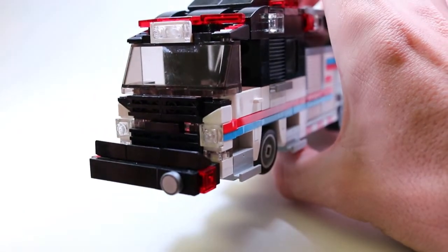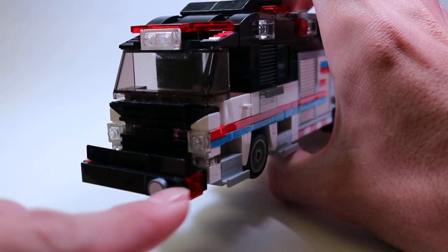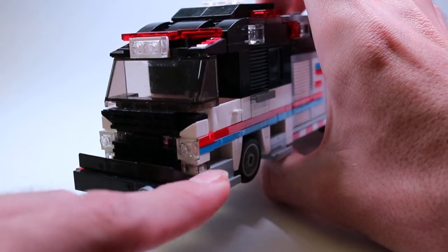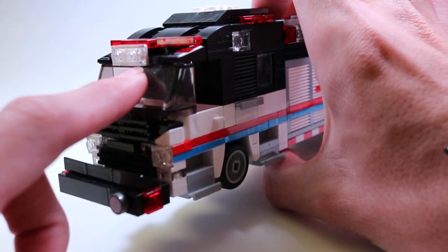On the front here we have in the bumper an extrication compartment, a Q siren, red warning lights on the side, and the grill. You have two flashing lights and then two more warning lights down here below the headlights.